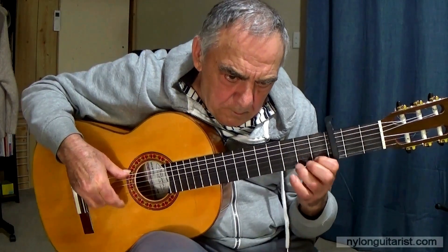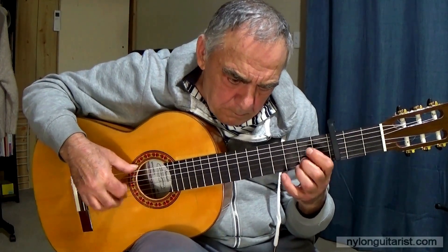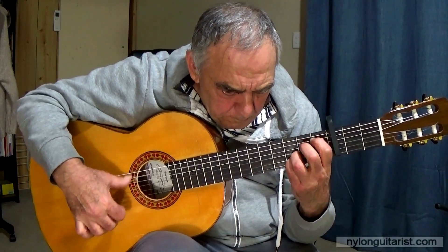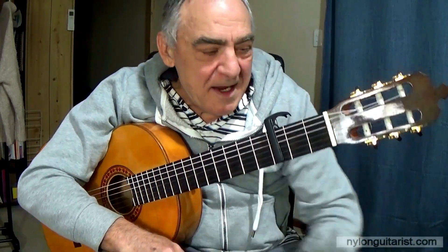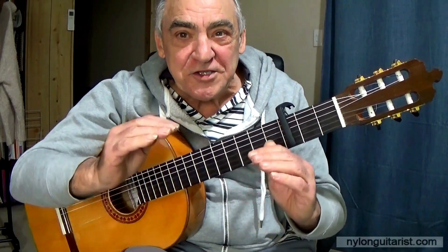Here we go. Hello, Sal Bonavita here. That was lesson 12, the first bulerias from Juan Martín's book El Arte Flamenco de la Guitarra. I'm going to go through this one section at a time, first at normal speed and then slow down. So let's get started.